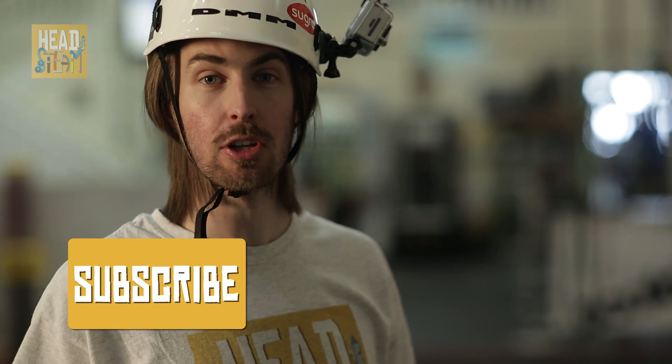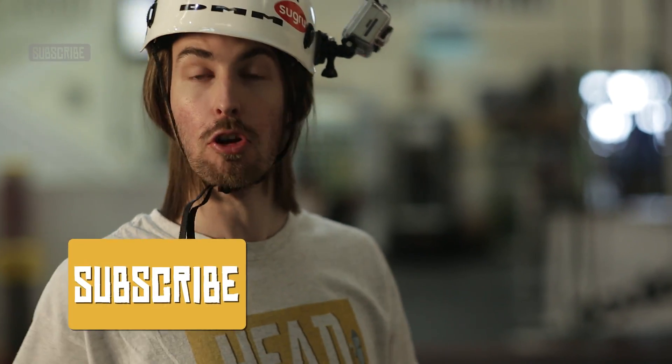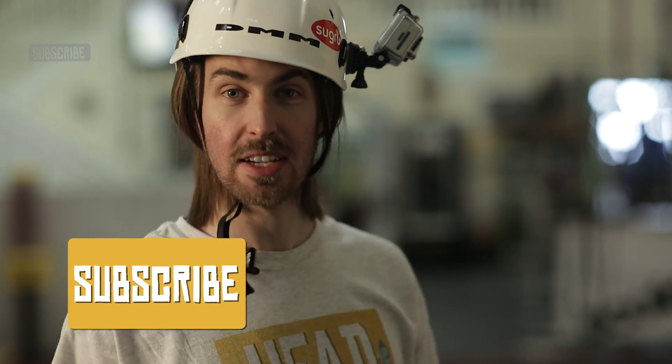But if you want to know more about Sugru, you can go to Sugru.com. And whilst you're on there, why not check us out on YouTube.com/HeadsteamTV for more videos about science and careers in science. We'll see you next time.